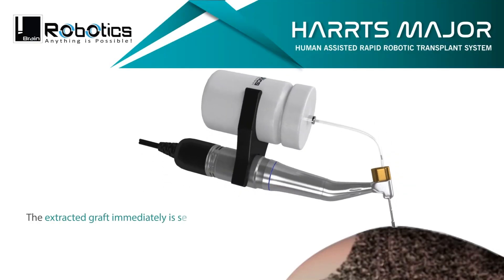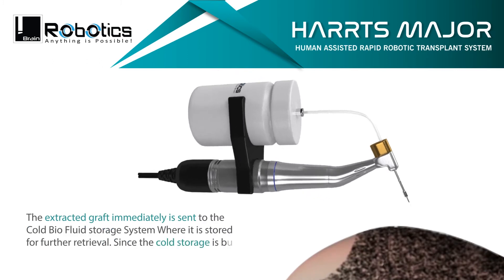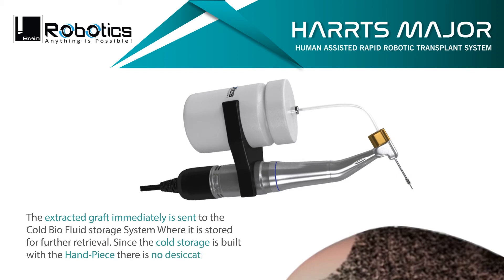The extracted graft is immediately sent to the cold air fluid storage system where it is stored for further retrieval. Since the cold storage is built with the handpiece, there is no desiccation of the grafts while traversing.